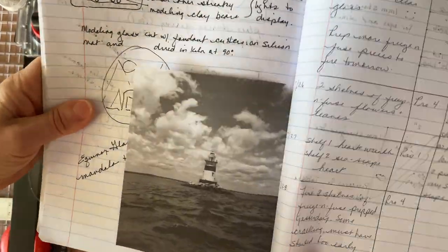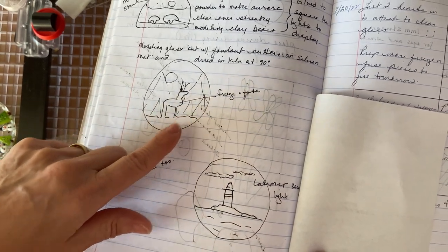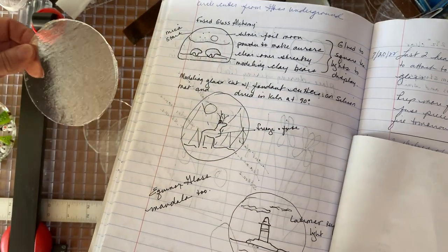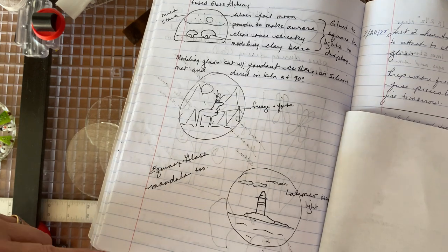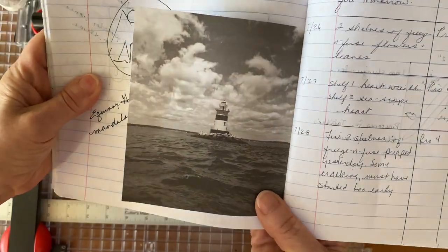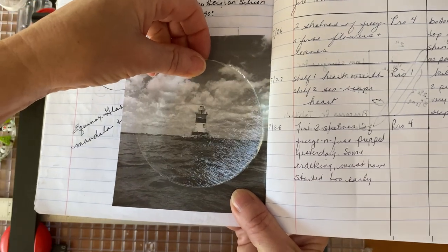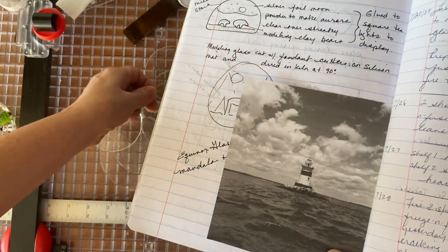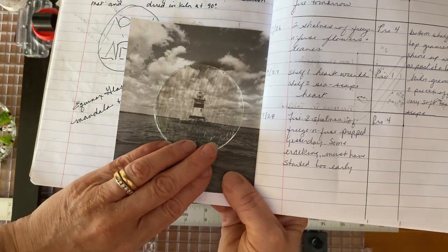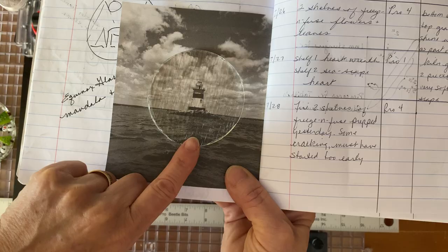The reason I originally started cutting circles was to do a freeze and fuse of a deer in the forest, and I discovered that the circles I was going to use were actually way too small - the deer was too big. So that's why I cut the bigger circles. While I was plotting and planning my freeze and fuse, I thought about Latimer Light, which I absolutely love. Here's just a photocopy of it. I have to decide if I want the larger circle, which would give more background sky and sea, or the smaller circle to focus more on the lighthouse. I'm leaning toward the smaller circle. Up next: create an ornament of the Latimer Reef Light.